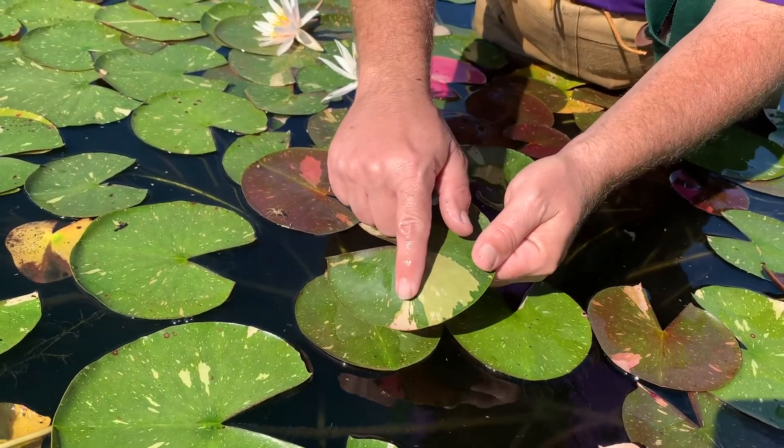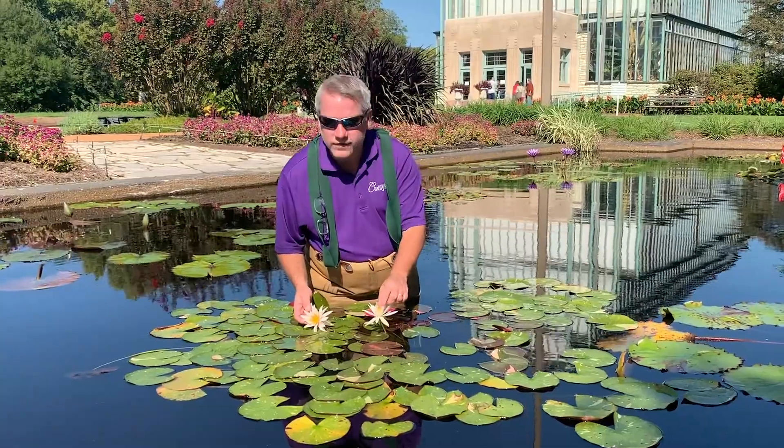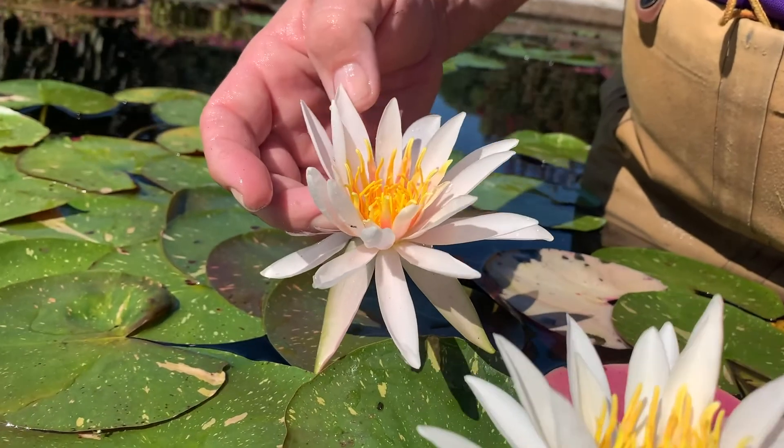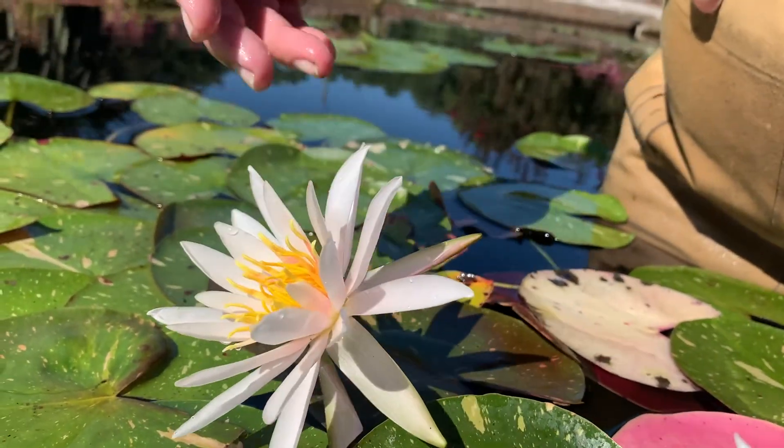This particular one's got a lot of cream in it. The anthers are a nice golden yellow and really draw your attention to the center of that flower, just like it does for the bees.